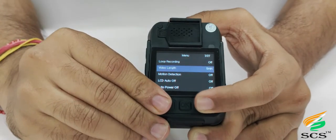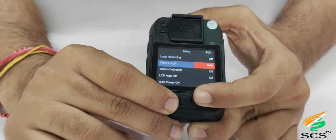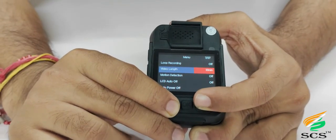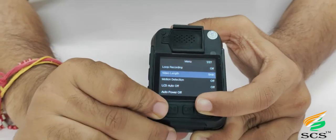To select the video length option, scroll down and press OK. The video length option will be highlighted in orange. This feature allows you to split long continuous recordings into 5-minute, 10-minute, or 15-minute short videos. Select the available option according to your requirement and press OK to save.